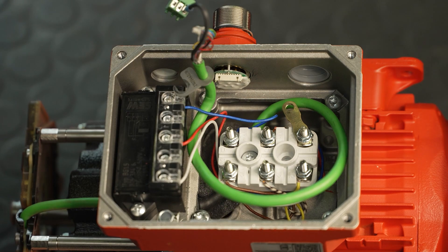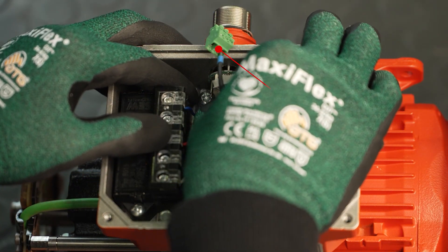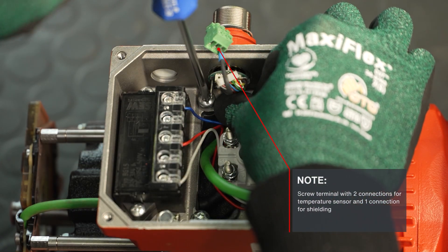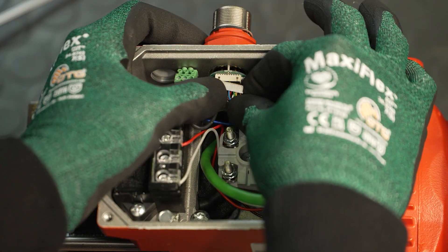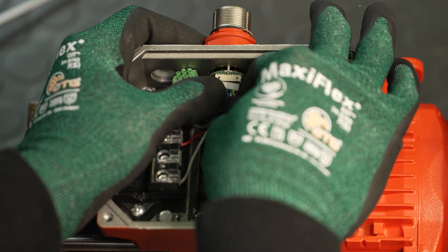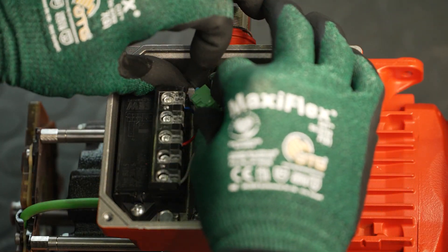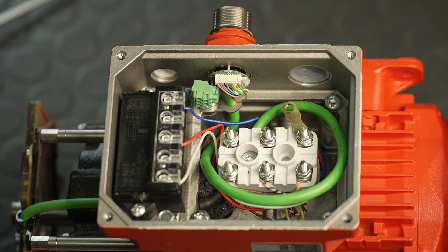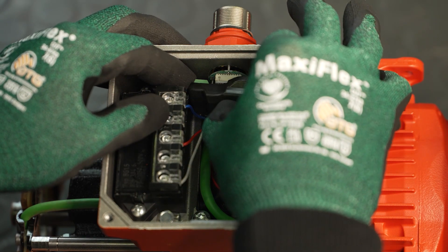After you have secured the metal clamp to the encoder cable, you can connect the shielding and, if necessary, the temperature sensor to the screw terminal again. Screw on the metal clamp again and then plug the socket of the encoder cable onto the connector board and the screw terminal onto the pin strip of the printed circuit board with the connection side facing outwards. Route the loose cables in a loop under the terminal board and secure the protective cover of the M23 plug connector.